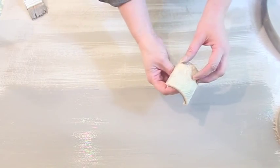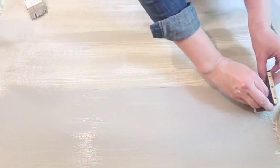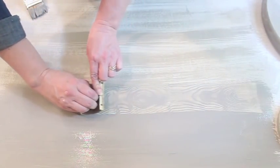Now I'm going to paint on the darker glaze, working in just a few stripes at a time — pretend like you're working with two or three floor planks at a time. Once that's painted on, take your wood graining tool and you can start either way — with this end at the top or the other end at the top. Push down and rock back and forth with different strokes.